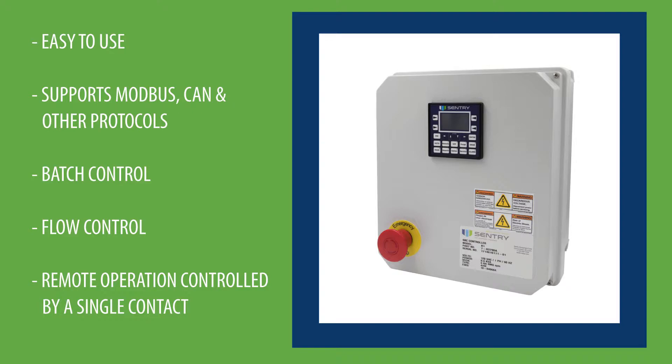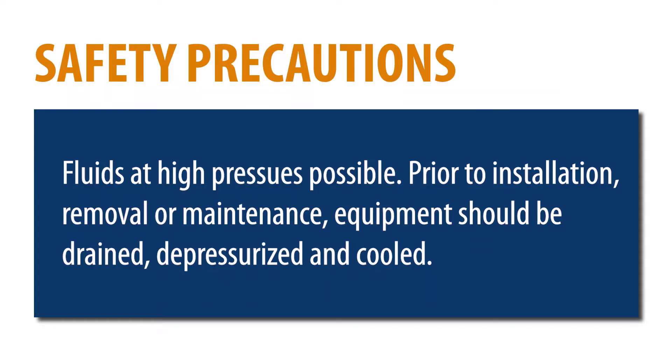Before we get started with the explanation on how to utilize and start up the SBC controller, there are a few potential hazards that we need to discuss. This equipment may contain fluids at very high pressures. Prior to installing, removing, or maintaining this equipment, ensure that it is isolated from all connecting piping and is depressurized.